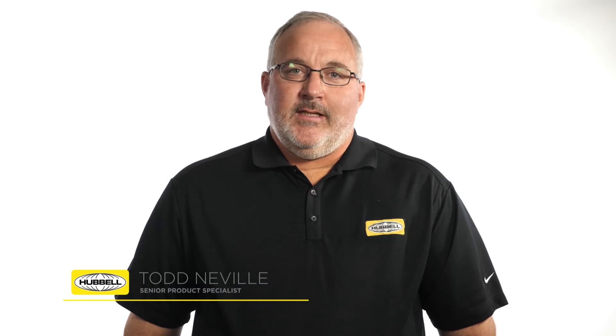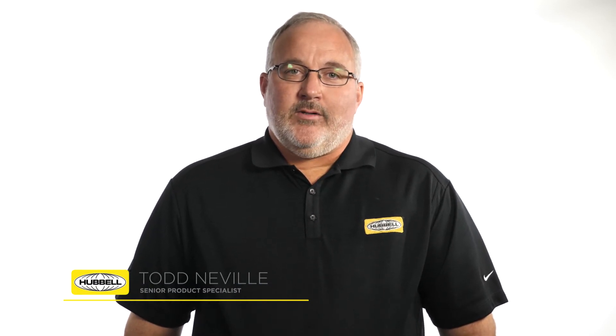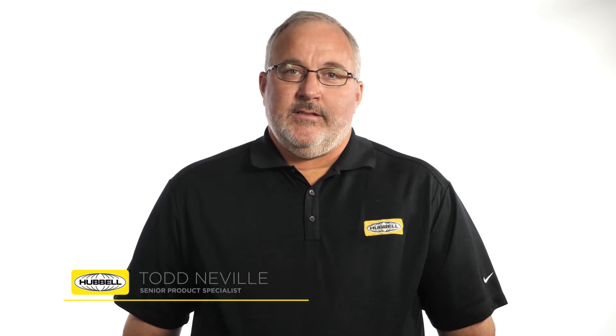My name is Todd Neville, Senior Product Specialist for Cable Accessories, and this is In-Depth. Across the country, there's a common theme causing power quality issues in underground systems. The issue is improper torque of separable connectors.